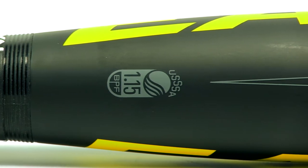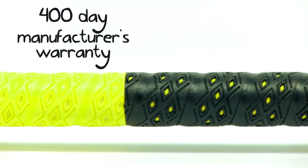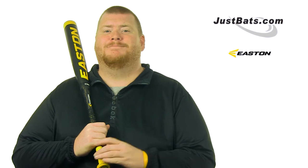To check out what else the great new S1 or any of the rest of the Power Brigade bats offer, head over to JustBats.com. We'll see you there.